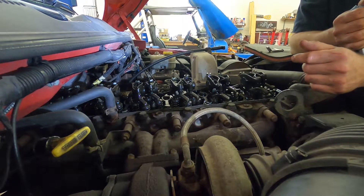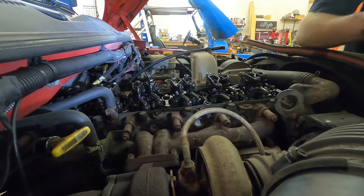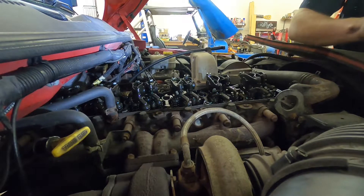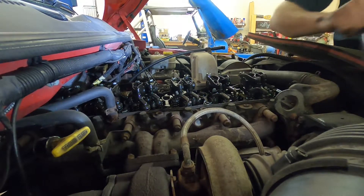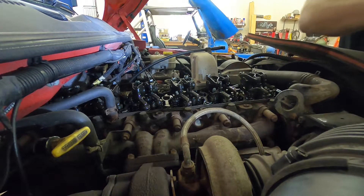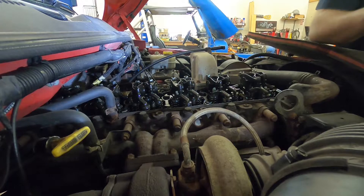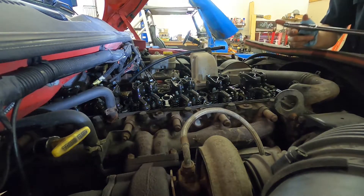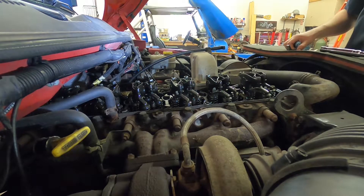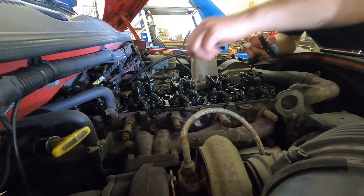We just did 6 just crossed over, which means that 3 should probably be next because we're rolling backwards. We're watching that intake close, and then the exhaust just started to open. So we're right there - 3 is at top dead center on the crossover, which means that we set 4.